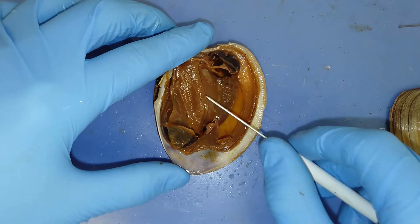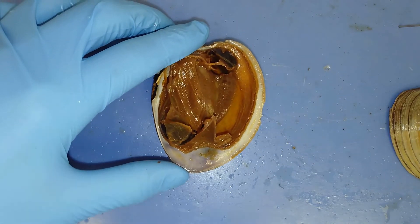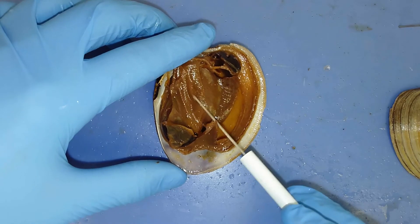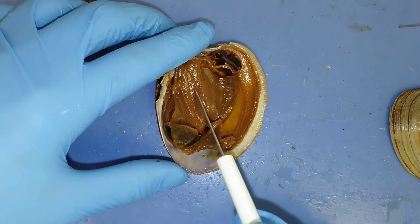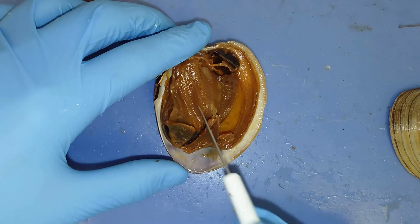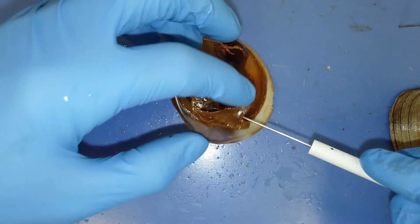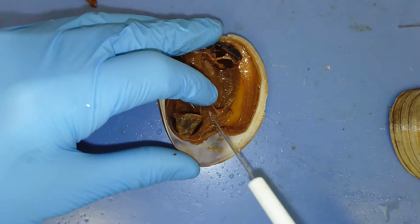Going back to the gills — these are extremely thin and are used to pass oxygen directly from the water into the bloodstream of these organisms. They have really thin lines on them, increasing surface area with a very small amount of tissue. Food is also being trapped in these gills. These small triangle structures act as a comb, scraping away food particles and pushing them towards the incurrent siphon. Food gets trapped in the gills and is pushed towards the mouth with this labial palp.